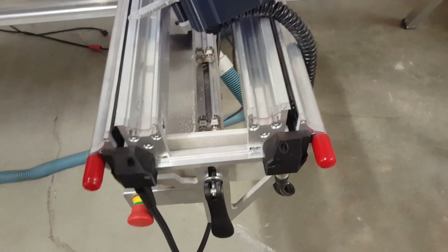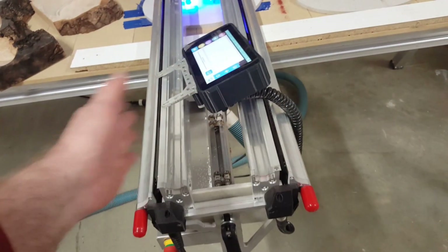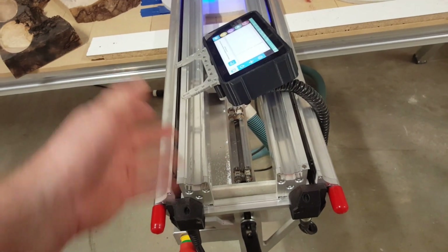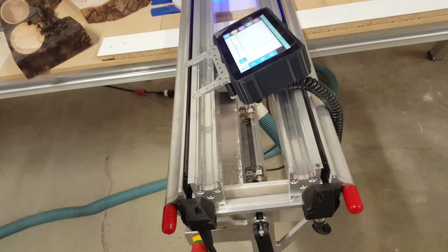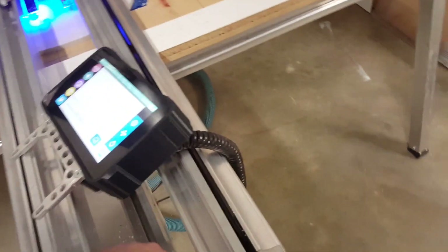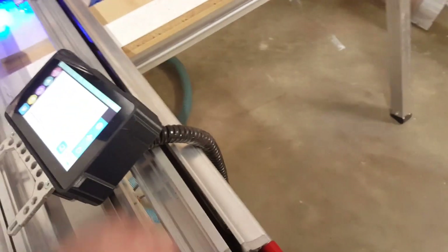It's not a big deal if you're cutting slow, but if you're trying to hog out a lot of material quickly and the X-beam is moving back and forth hogging things out, when it stops it does tend to pitch just a tiny bit. It's very small, but you may not want it.